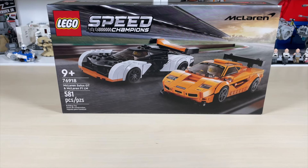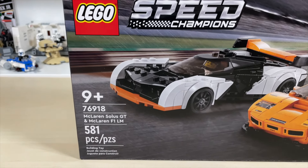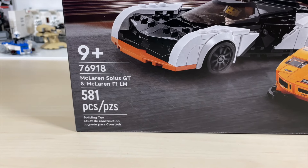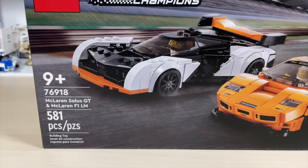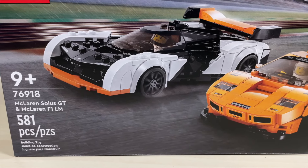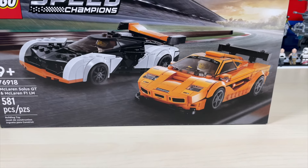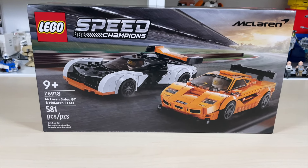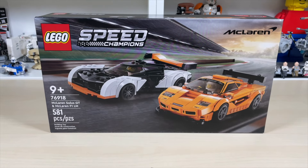Hello and welcome to Anthony's Brick Builds. Today we're looking at LEGO Speed Champions set 76918 — the McLaren Solus GT and McLaren F1 LM. This is the Solus GT and this is the F1 LM right here. This set retails for $35 USD, contains 581 pieces, and came out in 2023.